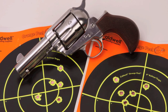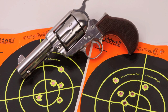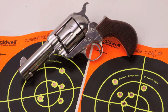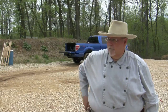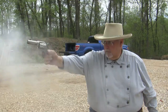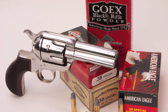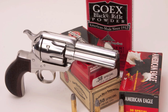EMF's .38 caliber Pony Express has a high level of intrinsic accuracy. These are just two typical groups — the only two I shot for photographic record. I mostly shot two-inch groups and less with this gun from 15 yards, and that's pretty good. I shot the Pony Express with quite a few different kinds of ammo, including black powder loads, and it shot them all into two inches or less — sometimes one-and-a-half-inch groups for some brands. Very good.